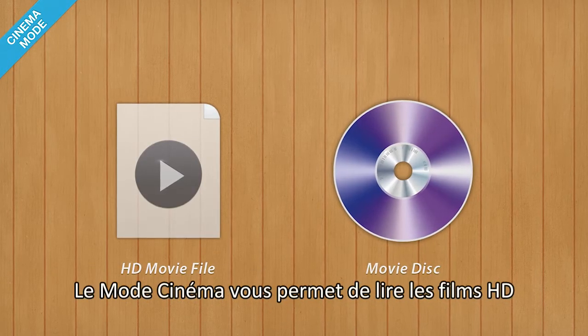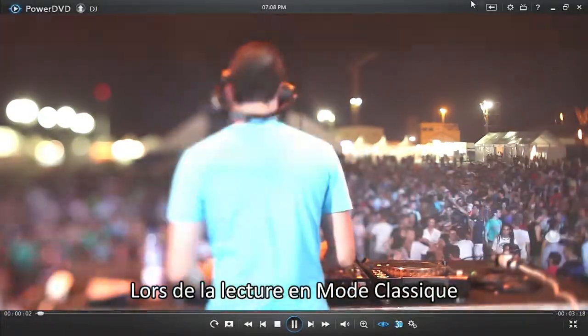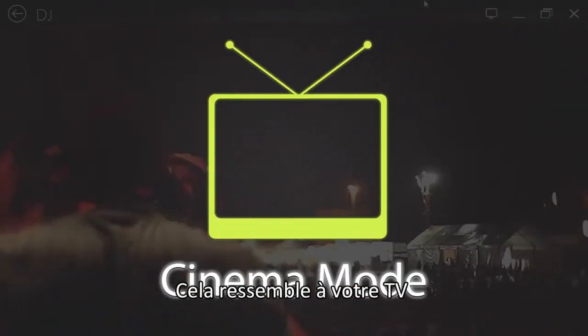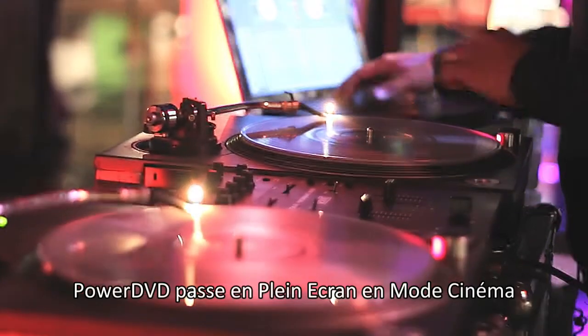Cinema Mode now lets you play HD movie files as well as disc-based movies. When playing a movie in Classic Mode, click the Cinema Mode icon here — it looks like a TV set. PowerDVD displays Cinema Mode in full-screen view.